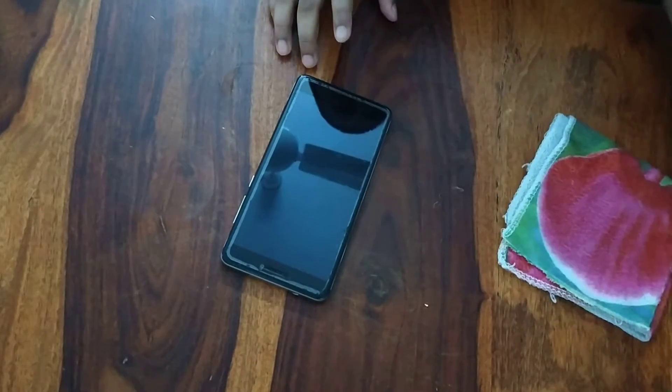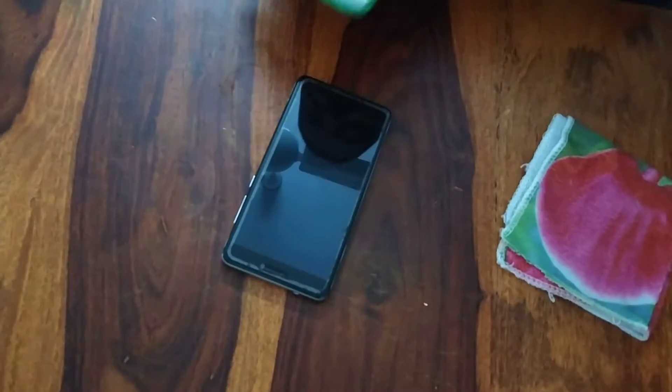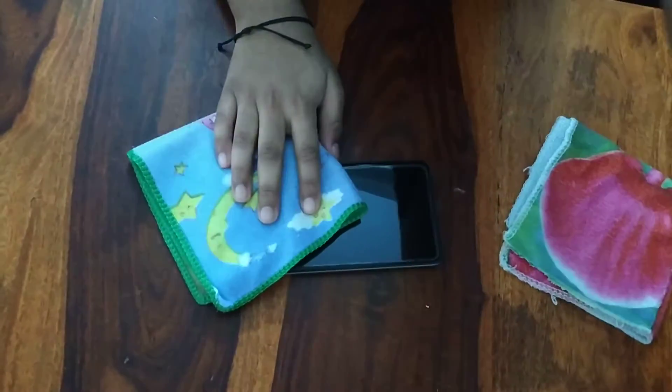So first, get a dry cloth and then just rub it over your screen. Just normally rub it.